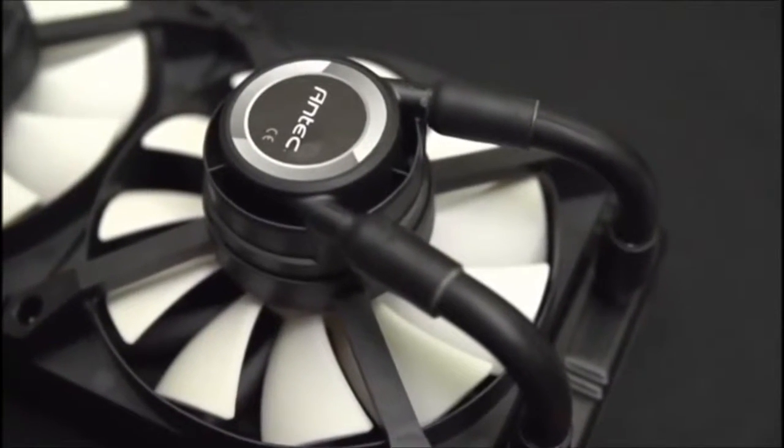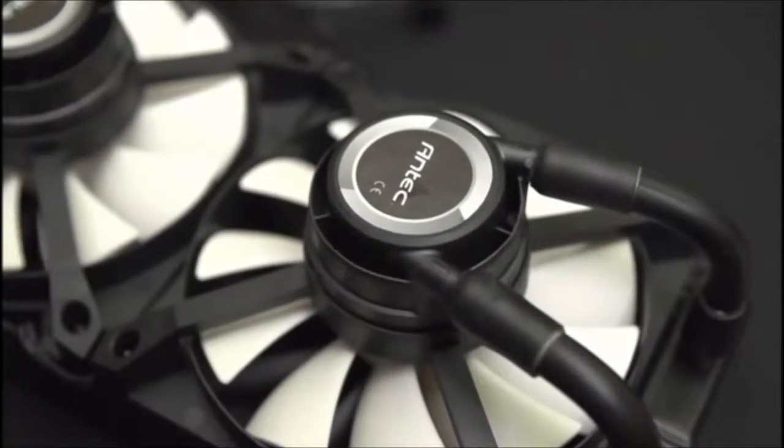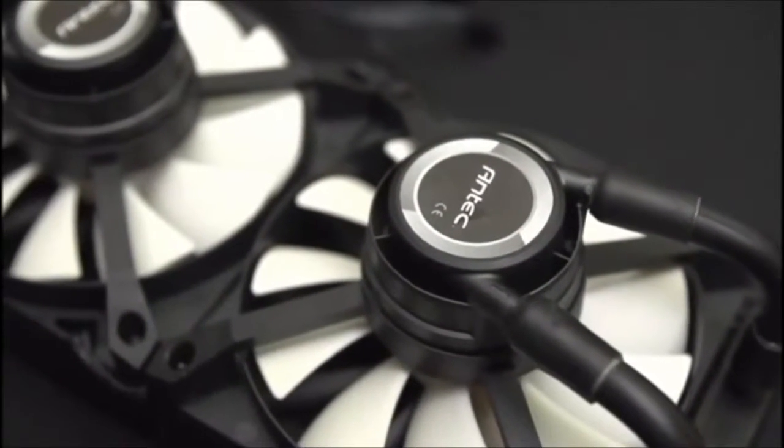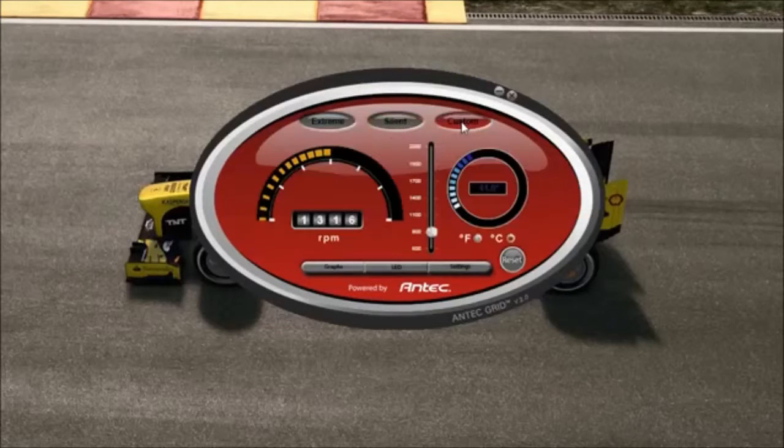That covers almost everything about the cooler hardware. Now I'll give you a peek at the GRID software and then move on to the test configuration to show you how the Antec Kühler H2O 1250 all-in-one CPU liquid cooler actually performs.